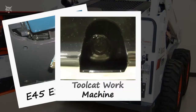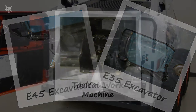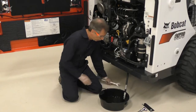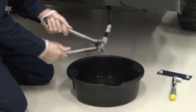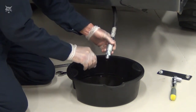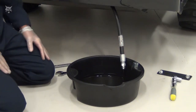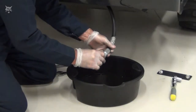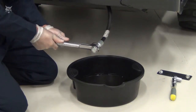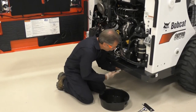Some machines will utilize a drain hose while others will only use a drain plug. If your machine uses a drain hose, be sure to route the drain hose as described in your manual so all the oil is drained. Place the container under the oil drain and carefully remove the drain plug and drain the oil. Dispose of the used oil in an environmentally safe manner based on your local regulations. After the oil is drained, install and tighten the drain plug. If equipped with a drain hose, return it to the storage location.